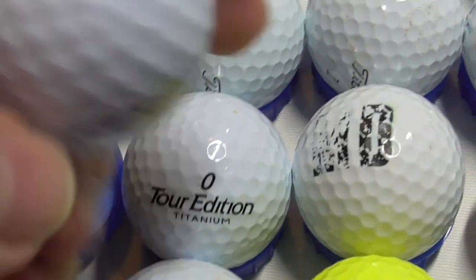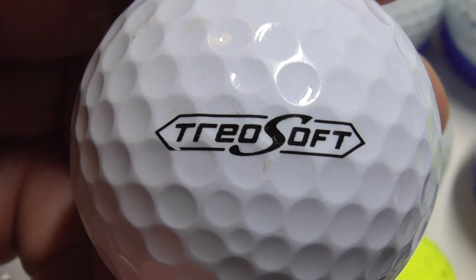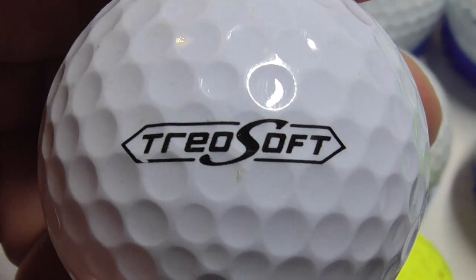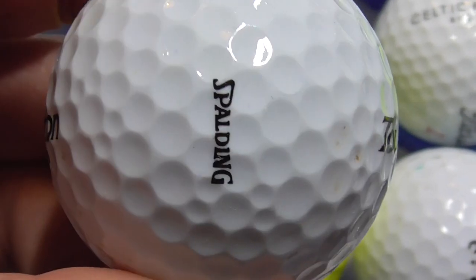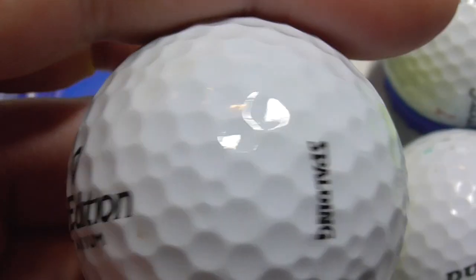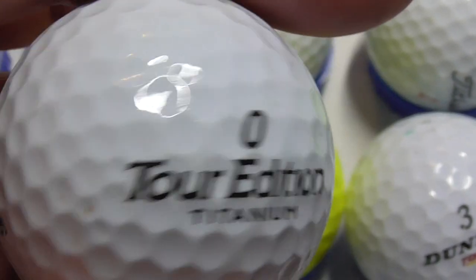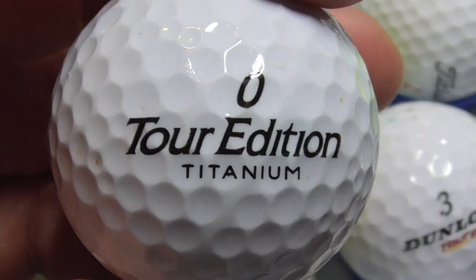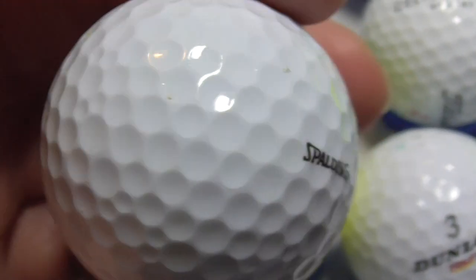Next, another type of ball that's pretty new to me — Bridgestone Golf, and then the new bit is Trio Soft. I don't remember finding one of those before, so that's probably a 2022 ball. Next, Tor Edition Titanium, and that's Spalding. Used to get a lot of Spalding golf balls, but don't get many these days because they've pulled out of making golf balls apparently. Tor Edition Titanium — that's the first time I've had one like that.